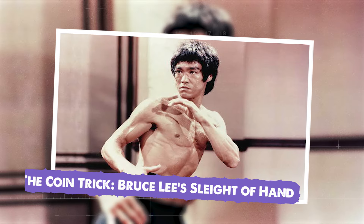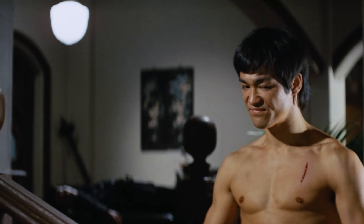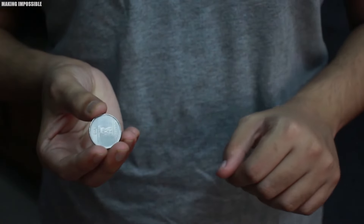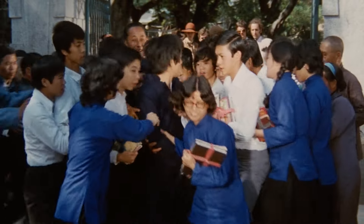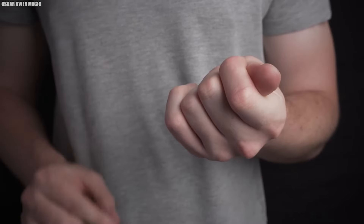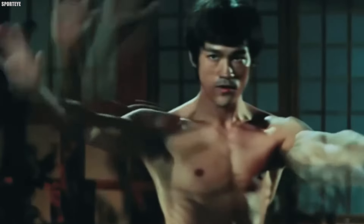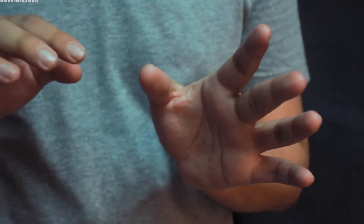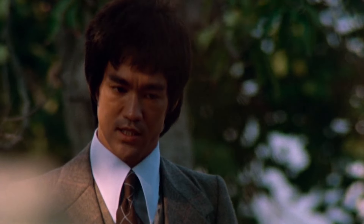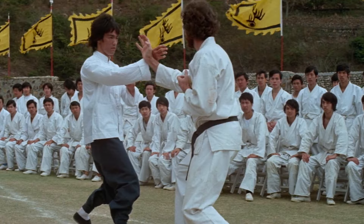The Coin Trick: Bruce Lee's Sleight of Hand. Bruce Lee is remembered primarily for his martial arts skills, but he was also an accomplished magician. One of his most famous tricks was the coin trick — a sleight of hand move that left audiences stunned. Bruce would place a coin in a volunteer's palm and ask them to close their hand around it. Then, with a flick of his wrist, he would seemingly make the coin disappear. When the volunteer opened their hands, they would find a different coin in its place. His movements were so fast and precise that even those watching closely couldn't catch the moment of the switch. The coin trick was a demonstration of Bruce's exceptional speed and dexterity — the ability to make the switch so quickly and smoothly demanded lightning-fast reflexes and a delicate touch, a skill developed through years of martial arts training.